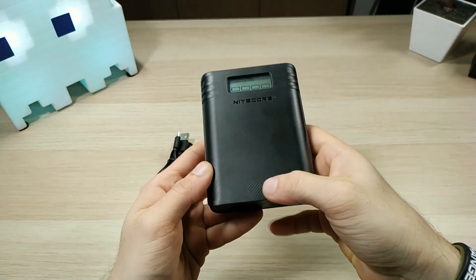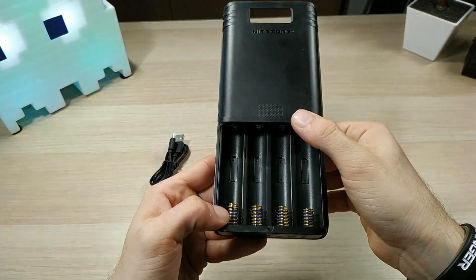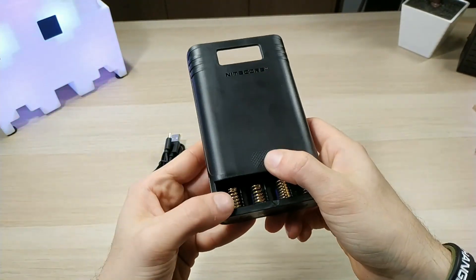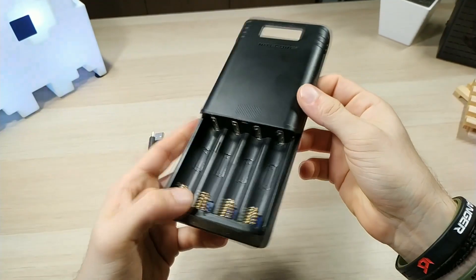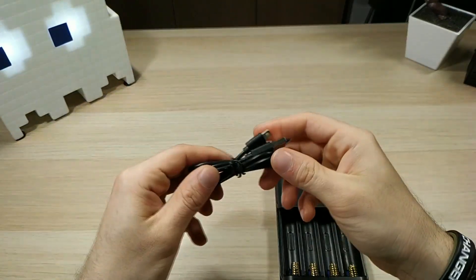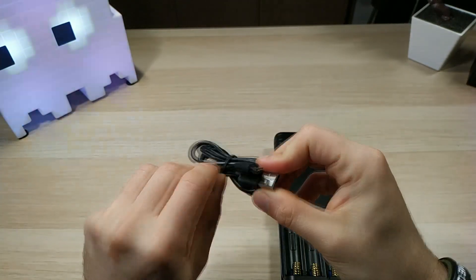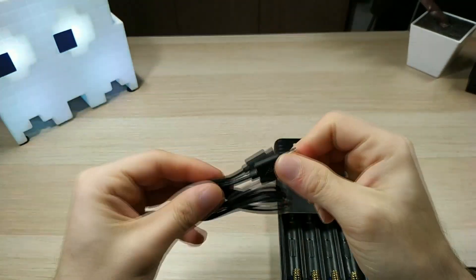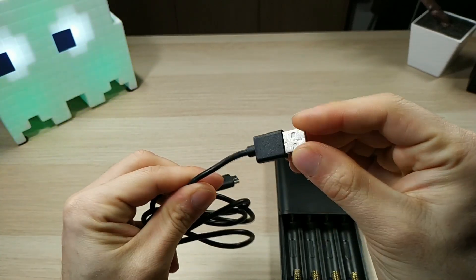There's a sliding mechanism — just press it a little bit and push it all the way up, and it stays open. The Nitecore F4 comes with a little micro USB cable with the Nitecore logo on it.